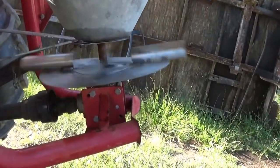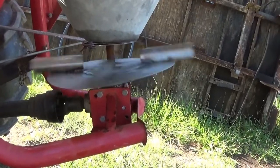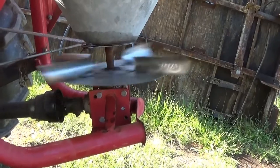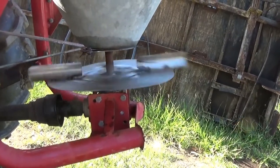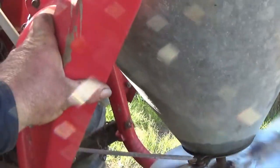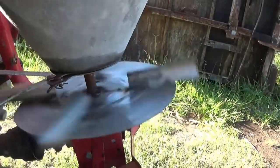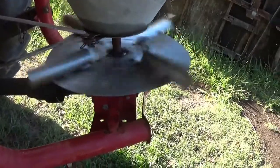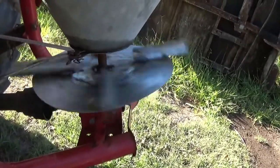I've got the blades on, just tacked on, and got it going around to see — it is hopping a bit, about a quarter of an inch in one spot, but there's no vibration at all in the spreader. It doesn't travel that fast, only 540 RPM at the PTO — I don't know what that is as a rotor speed.